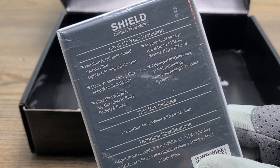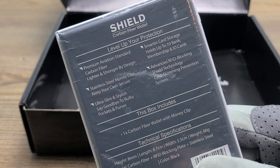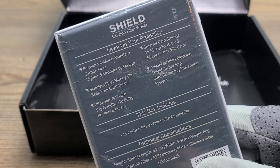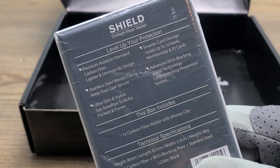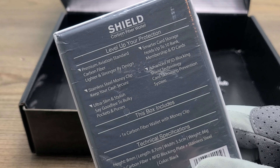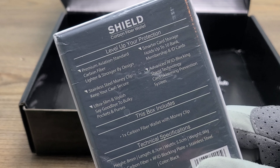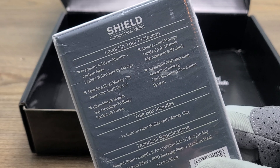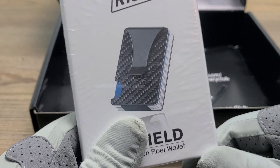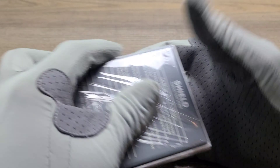We have the Ryze Shield Carbon Fiber Wallet. Level up your protection — premium aviation standard carbon fiber, lighter and stronger by design, smarter card storage. It holds up to 10 bank, membership, and ID cards, a stainless steel money clip that keeps your cash secure, advanced RFID blocking shield technology card skimming prevention system, and it's also ultra slim and stylish — say goodbye to bulky pockets and purses.